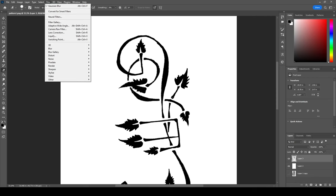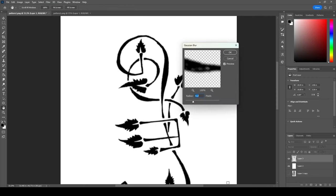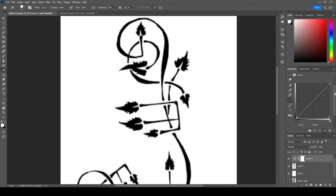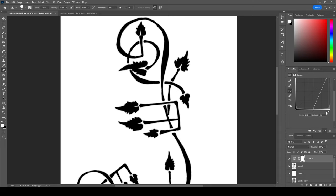Now I want to go to Filter > Blur > Gaussian Blur. I'm going to go ahead and set that to five, which is quite blurry. Then I'll put a Curves adjustment on this. If I extend the curve it blurs my edges outwards; the other direction eats the edges inwards. I want to find a nice balance between those two things — it gives me a nice crispified image.